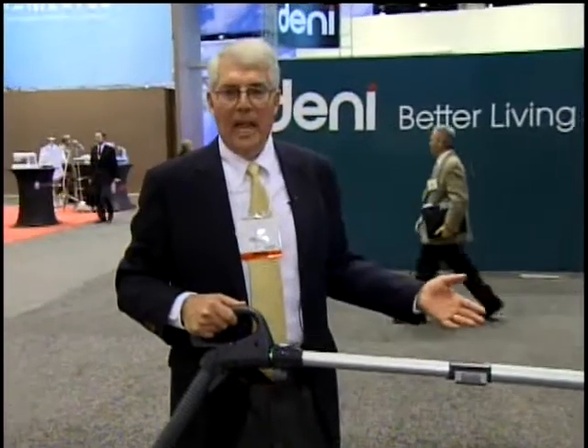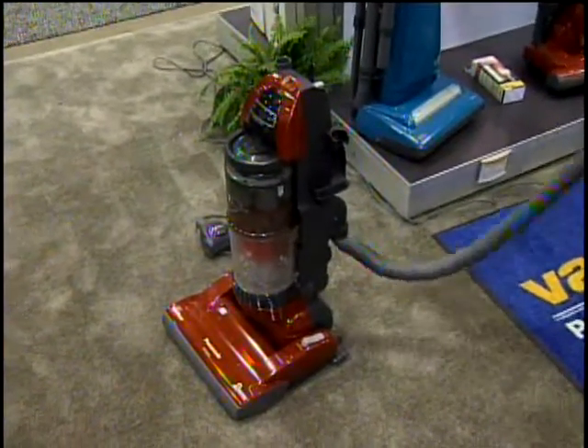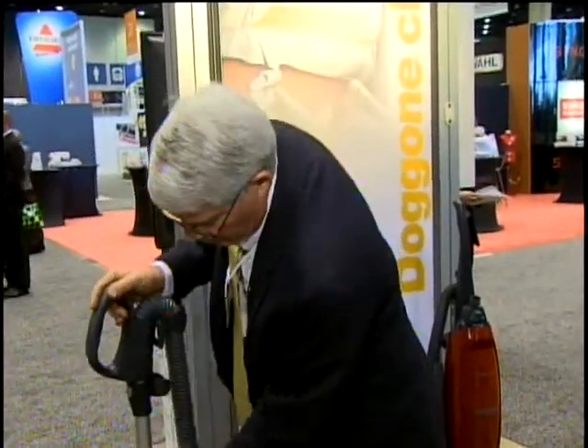That's another benefit over the canister vacuum. The canister we looked at before had a six-foot hose, so you're limited in reach. This hose stretches a lot further than just six feet. So in summary, we have a vacuum which gives you the best of a canister vacuum in the easy-to-use design of an upright vacuum.